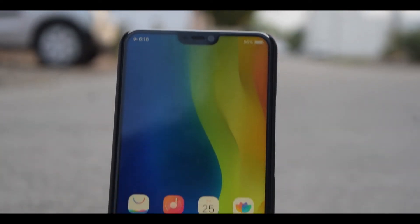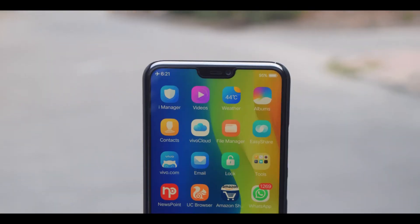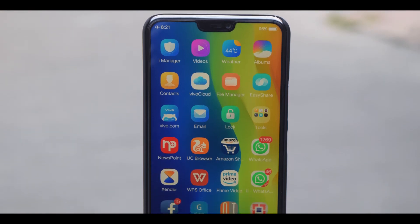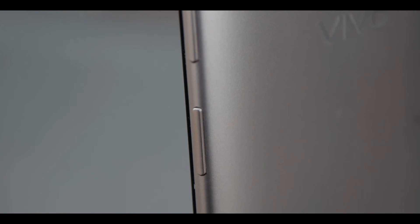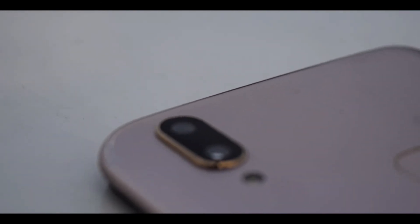So that was all about the Vivo V9. There are many features that it lacks — like OIS missing, fast charge missing, USB Type-C missing, and a metal body means no wireless charging. The Redmi Note 5 Pro checks most of these boxes and comes at around ₹15,000 in India, whereas the Vivo V9 is still priced around ₹23,000. Now the choice is yours.